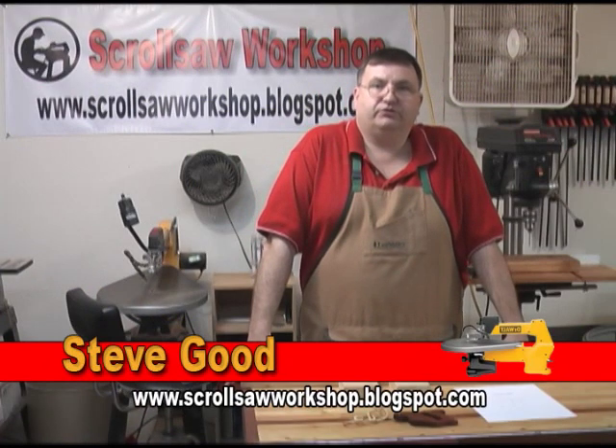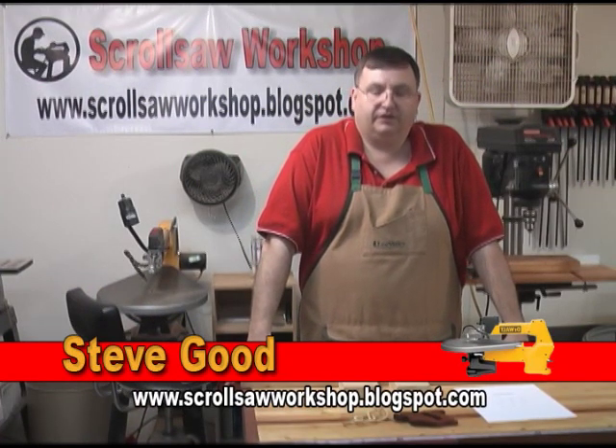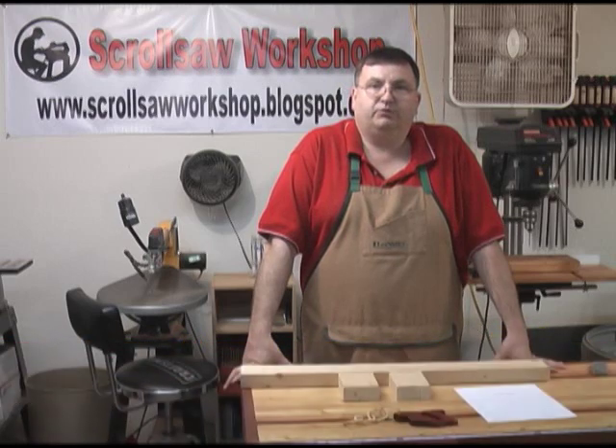Hi, I'm Steve Goode. Welcome to My Scrolls Law Workshop. We've got a beautiful cool night here in Kentucky tonight, so I thought I'd come out in the shop and put together a video of what I hoped will be a fun project for you.